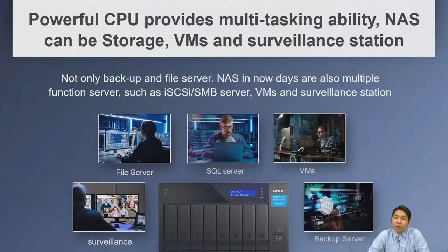Nowadays, NAS actually provides several applications and services including file server and backup server. We also expect NAS can run VMs, SQL server, and a simple surveillance station for your office or working area.